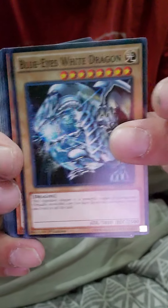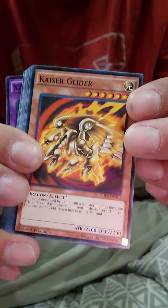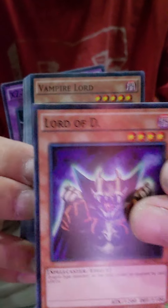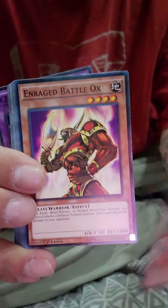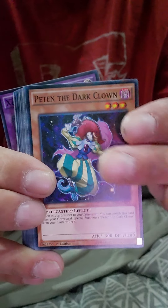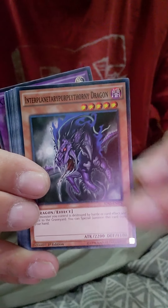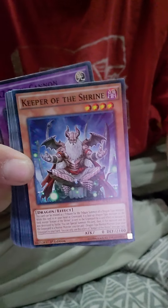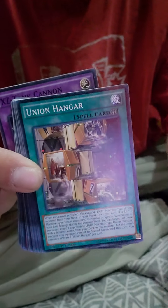Oh my — ohhhhhh! Blue Eyes White Dragon right there! Oh my lantern, guys. Ohhhhhh — D-Lord! Oh my gosh. This is getting — awesome right here. Oh my lantern — two of them, back to back! Oh my lantern, guys. This mystery pack right here is looking pretty awesome.